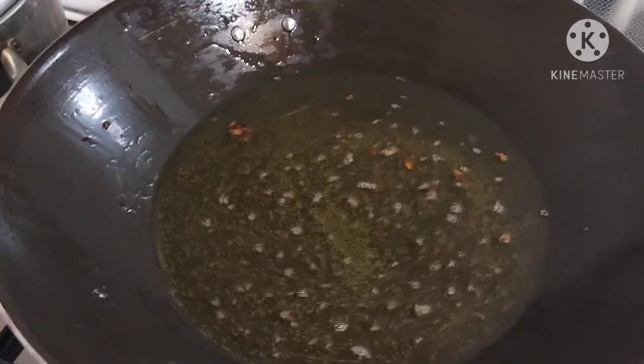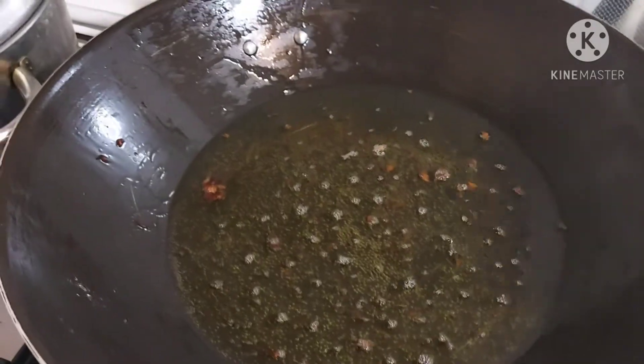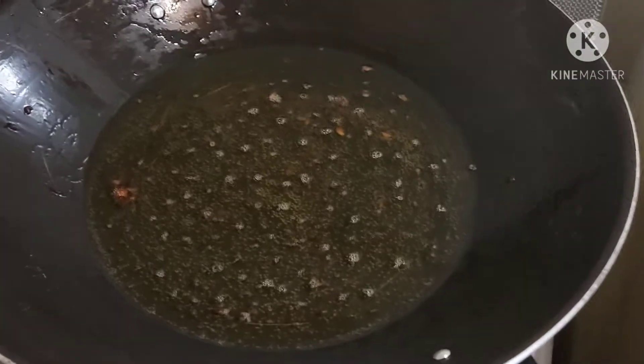What I will be doing now is put my onions in the pot.